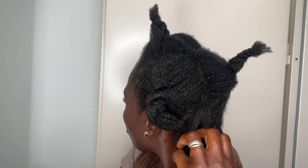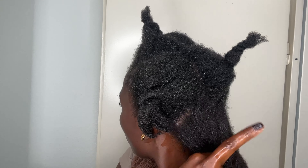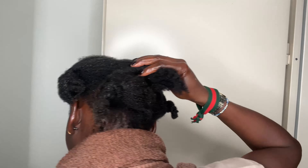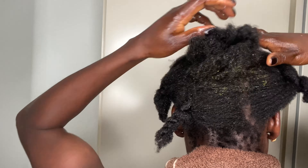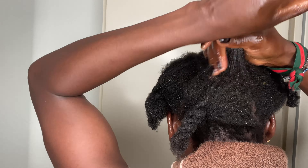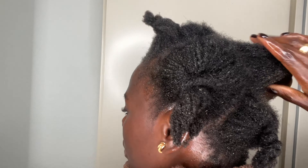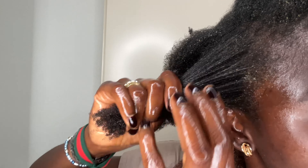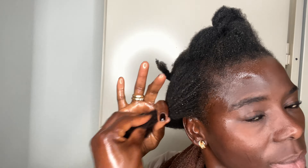One thing I also noticed about amla oil since I started using it is that it really darkened my hair. A lot of people were saying it could darken your hair, and I didn't believe it, but since I started using amla my hair has really gotten darker. So if you don't want your hair to get dark, you might want to skip amla oil. But for me, the main thing I want the oil to do is grow my hair, and it's doing really good with that.